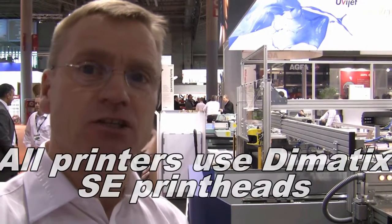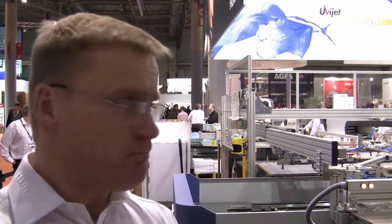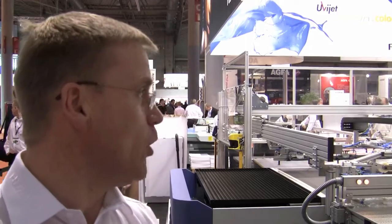Now, this is the middle of the Onset series. We have three printers within the Onset series: an S20, an S40, and an S70. All of the printers use Dymatics SE print heads that eject a 27 picolitre drop size. You can have a colour configuration of CMYK, CMYK with lights, or you can have lights also on board.